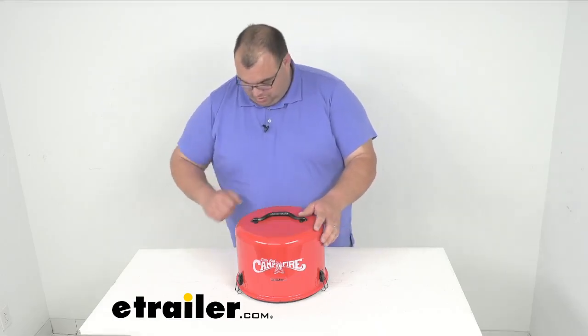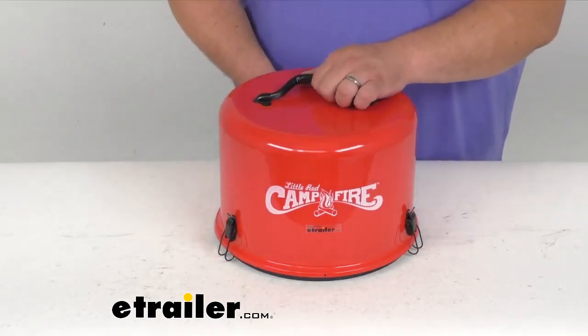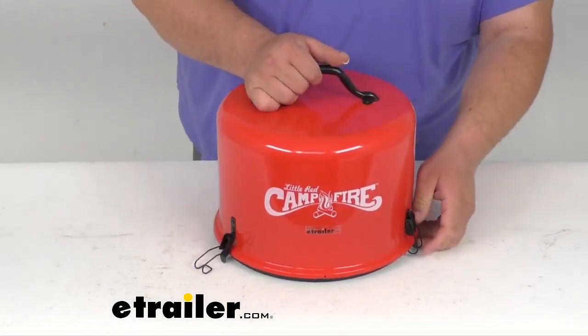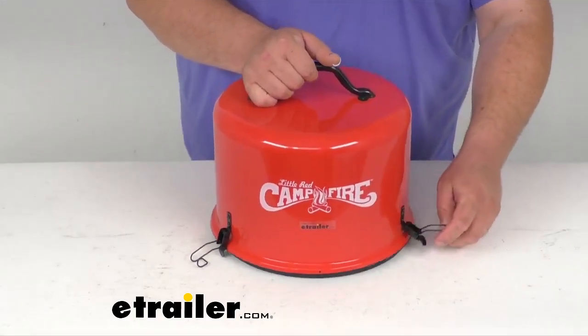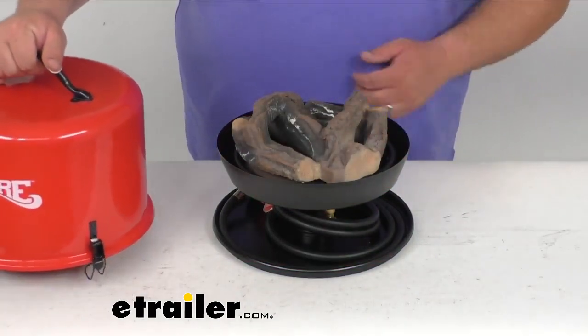So let's go ahead and open it up. I'll zoom in here. You've got three latches — two in the front, one here on the back. They are spring-loaded so be careful when you're opening these. And then the lid simply comes off. I'll set that to the side.